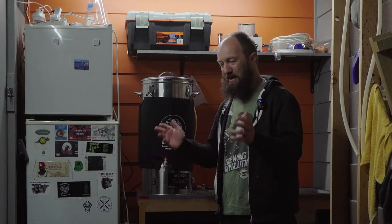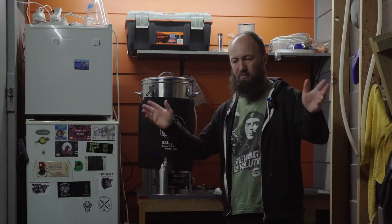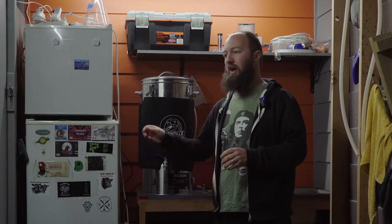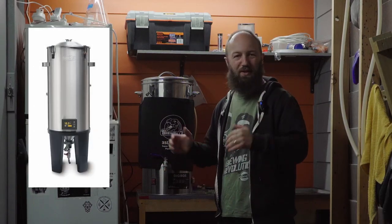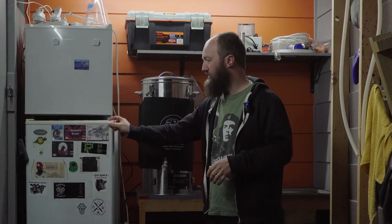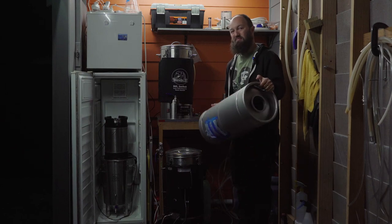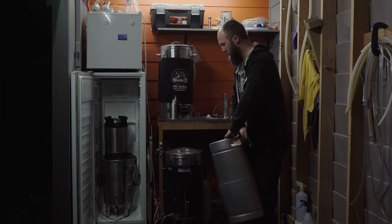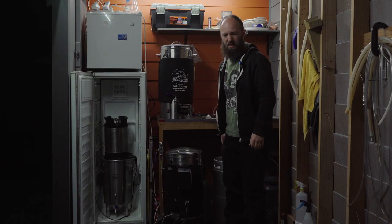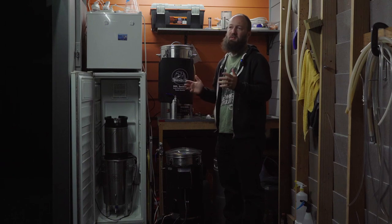Of course you can also go the full bling setup with a big three-vessel system with pumps — make it look like a pro brewery on a small scale. Rather than an old fridge with a temperature controller you might have a glycol chiller and stainless steel conicals. If you've got the space and the money for it, that's awesome. I personally get great results from a stainless steel brew bucket and a 30-litre stainless steel keg for pressure fermentation and oxygen-free transfers for hoppy beers or lagers. It's more expensive than plastic but not exorbitant.